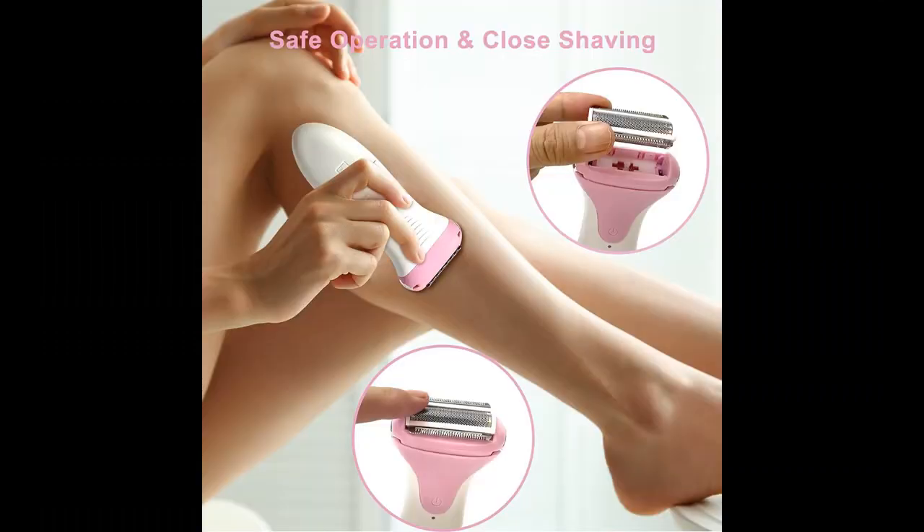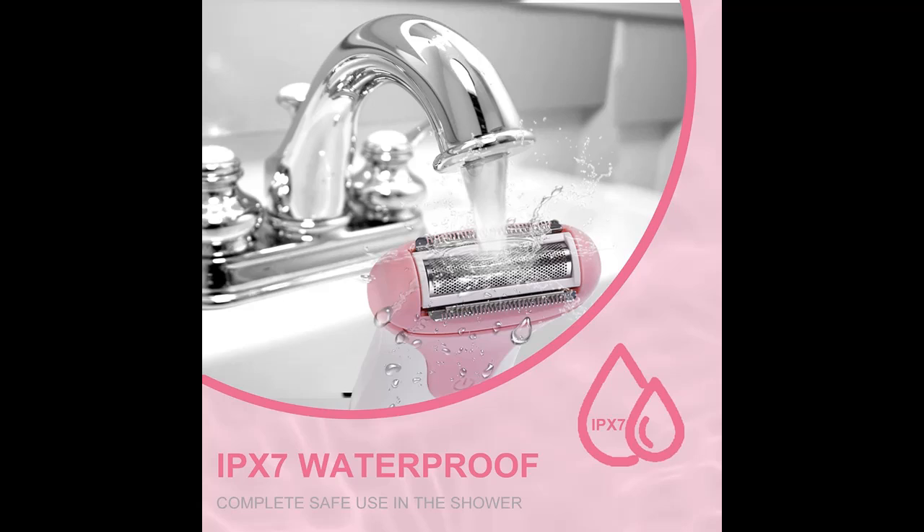IPX7 Waterproof and Wet and Dry: This women's electric shaver is designed to be fully waterproof and can be used for both wet and dry shaving options to suit personal preferences.